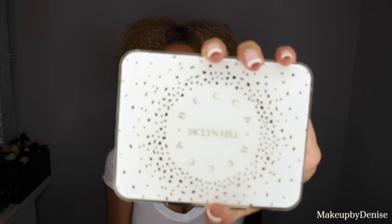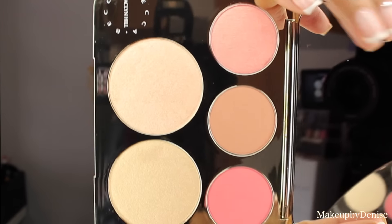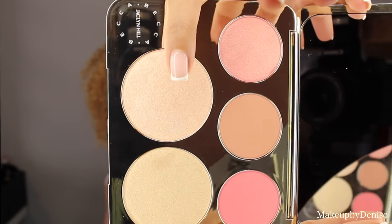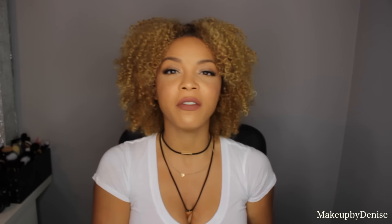Here it is — the Jaclyn Hill Face Collection palette. It comes with a nice gold case which will protect your powders from breaking, and has a huge mirror on the inside. So this is a luminous blush, the Champagne Pop and Prosecco Pop which is on the bottom, and two matte blushes. I also have a blog post on the entire collection and I will link it below. This palette will retail for $52, which I think is a pretty good deal because each of these I want to say is $30, $35. So you get all of this for $52, which I think is a great deal.